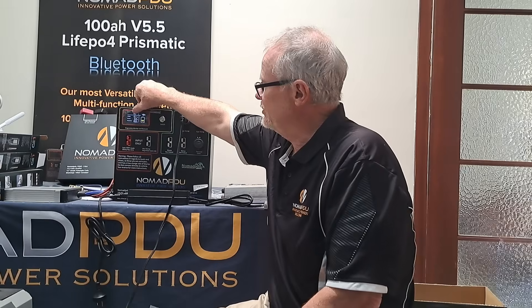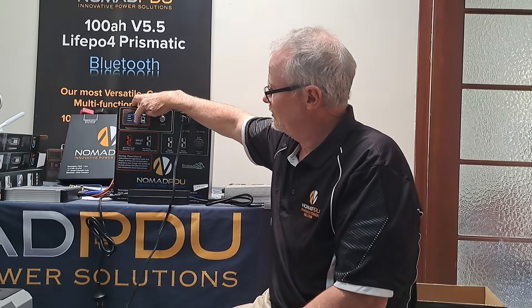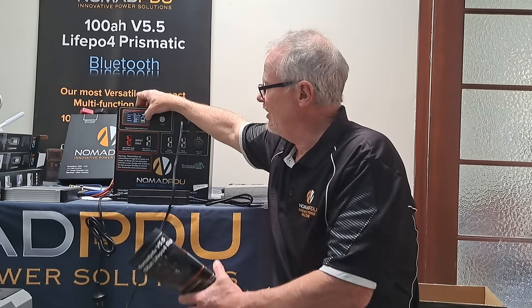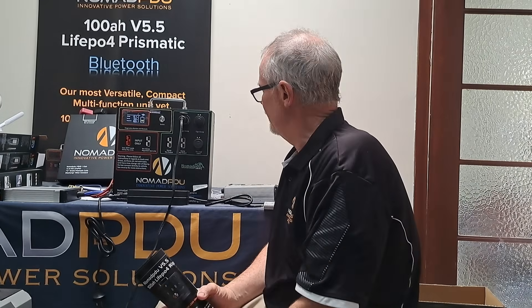You can hold the button down for five or six seconds and it'll go on standby, which will keep the display constantly on. Hold the screen button down for another six seconds and the standby light will go off. Then in about 45 seconds that screen will go off, because it doesn't need to be on. If the unit is sitting somewhere else, you're going to use your Bluetooth to check the system anyway. So that's the V5.5 and what it can do.